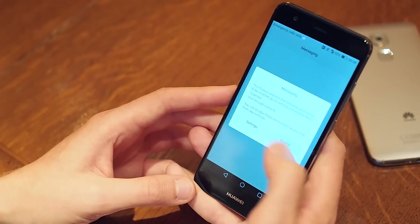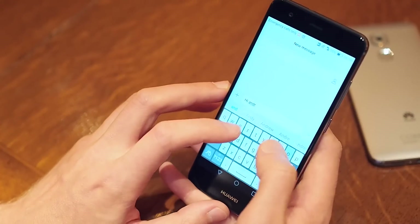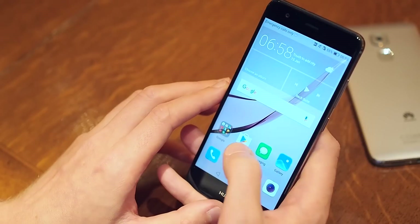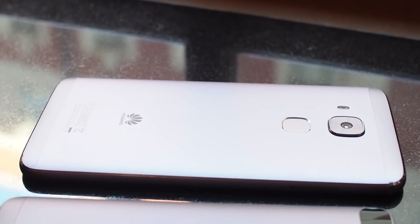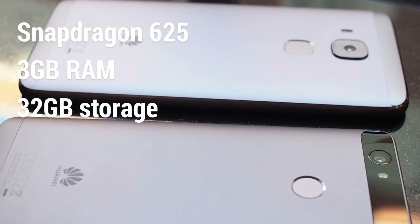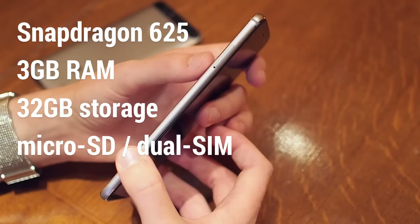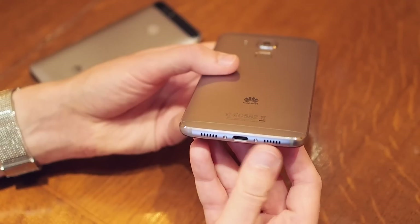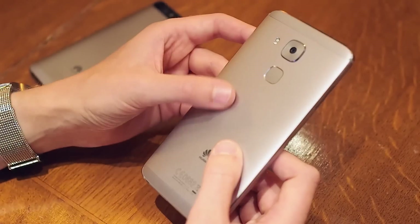Despite that svelte frame, Huawei's packed in a 3020mAh battery, which combined with the new and efficient Snapdragon 625 processor should be good for two days per charge according to the company's own numbers. Both the Nova and Nova Plus share the same core specs: that new Snapdragon 625 chip, 3GB of RAM, and 32GB of base storage, plus microSD support through Huawei's hybrid slot, which can take either two SIMs or one SIM and an SD card. USB-C is along for the ride as well — always nice to see in a mid-ranger — and Huawei's excellent fingerprint scanner tech makes a welcome return in both models.